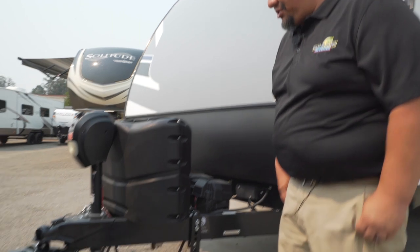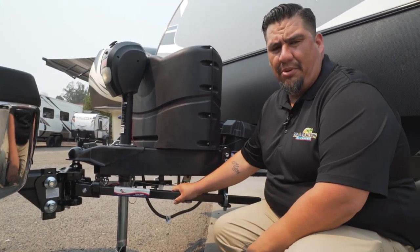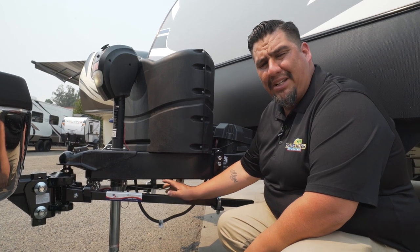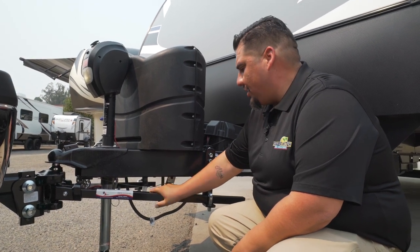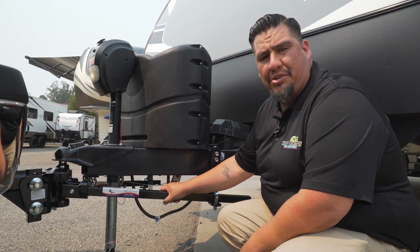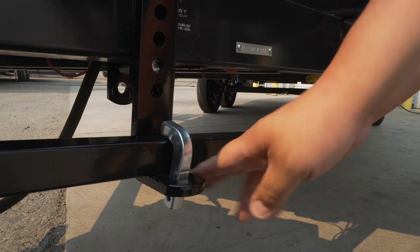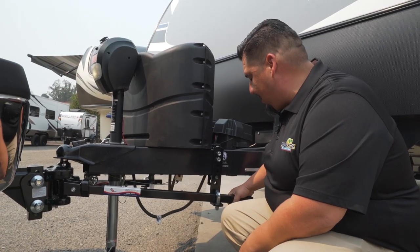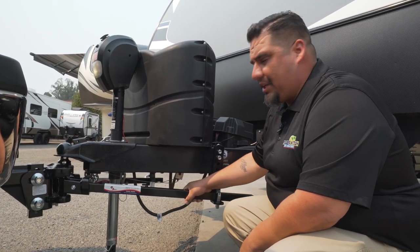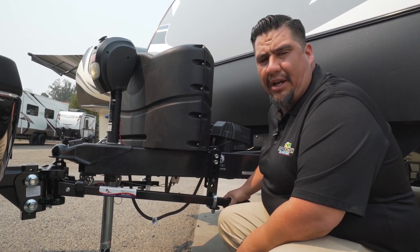Down here we have installed on this truck an E2 weight distribution hitch. What's good about an E2 weight distribution hitch is it has built-in sway control. Sometimes you're going to run across a little bit of crosswind and you will encounter some sway. Right here at the back, we have what's called two spring bar trunnion bars. What this is going to do is put pressure down on these bars, so that when you do encounter a little bit of sway, it'll straighten your trailer out.